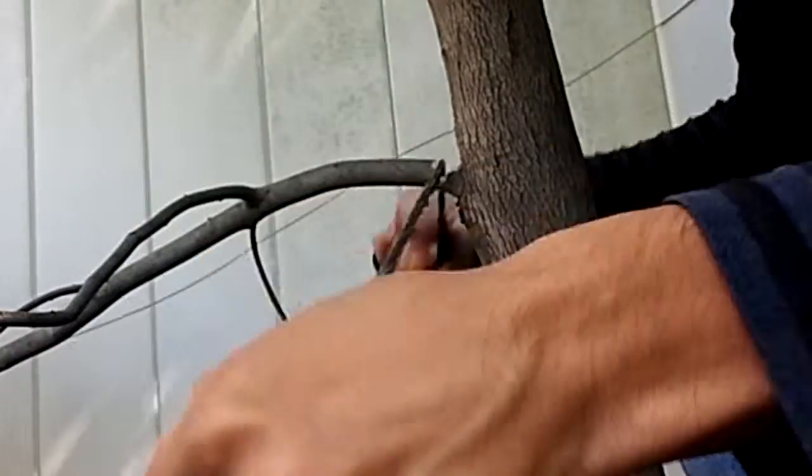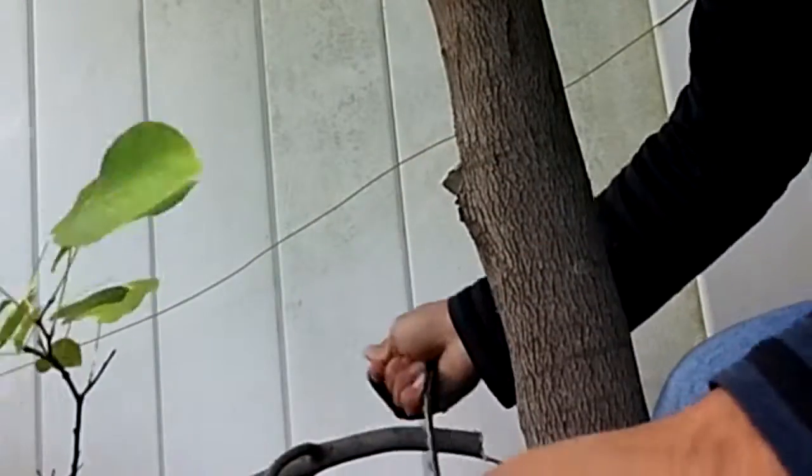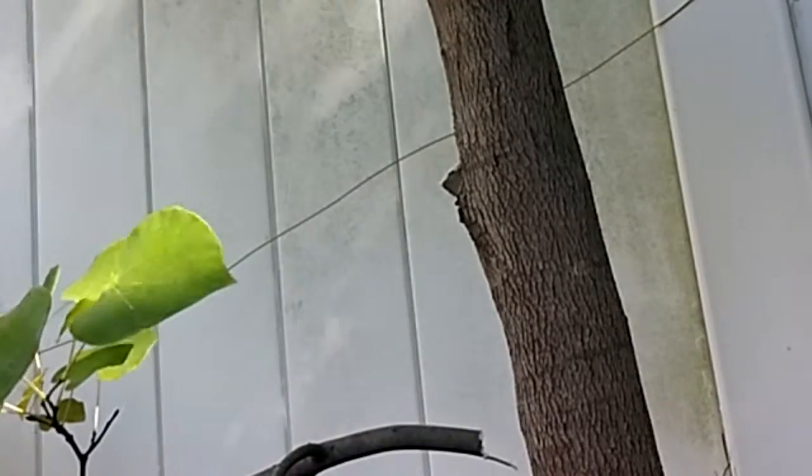For hanging branches, note that as the branch begins to sag, it could pinch the blade causing it to stick. Overall, the saw is easy to use, sharp, and very quick for small jobs without a lot of effort.